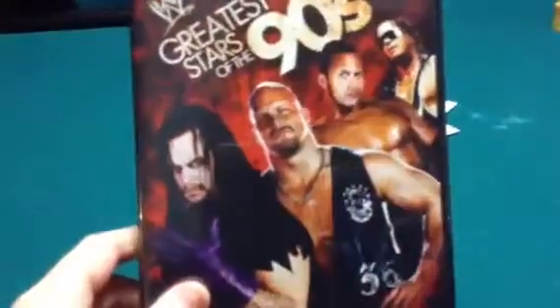Alright, I'll open it up. There's disc one, there's disc two, and there's disc three. So that is the Greatest Superstars of the 90s DVD.